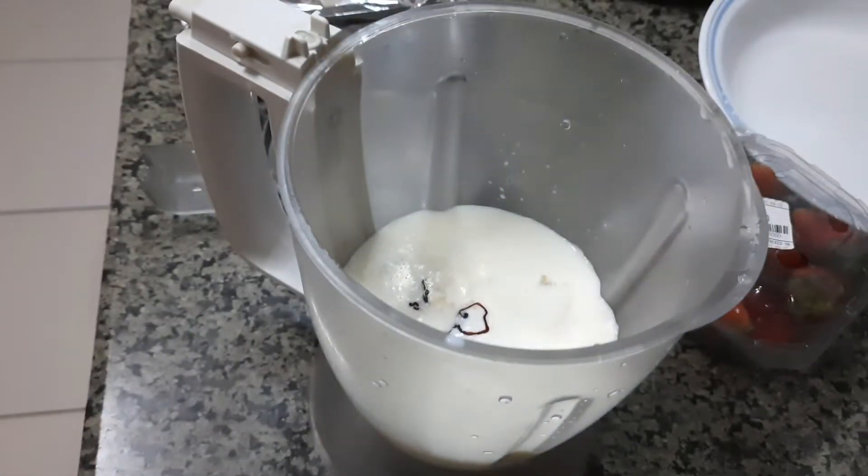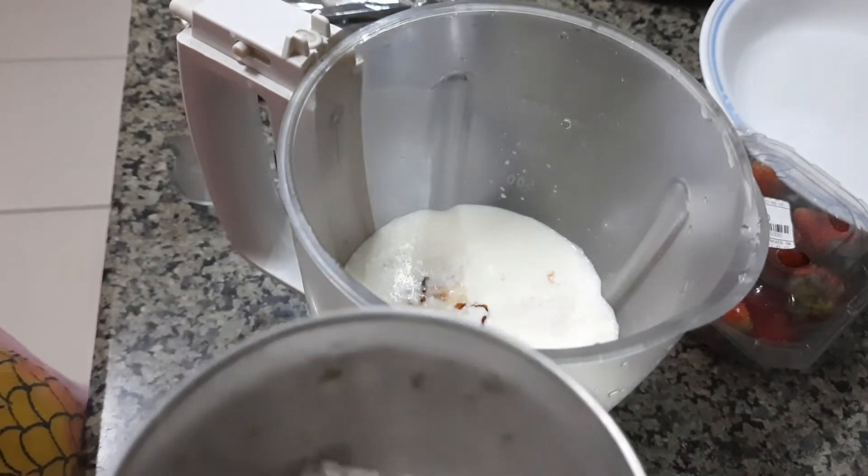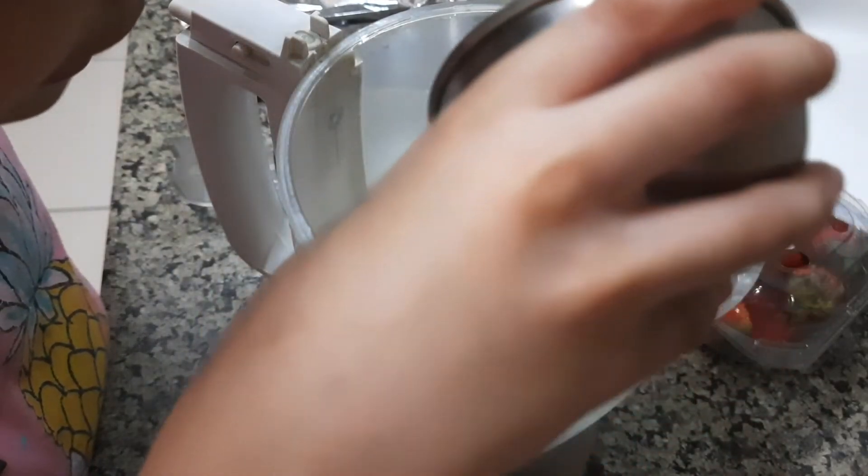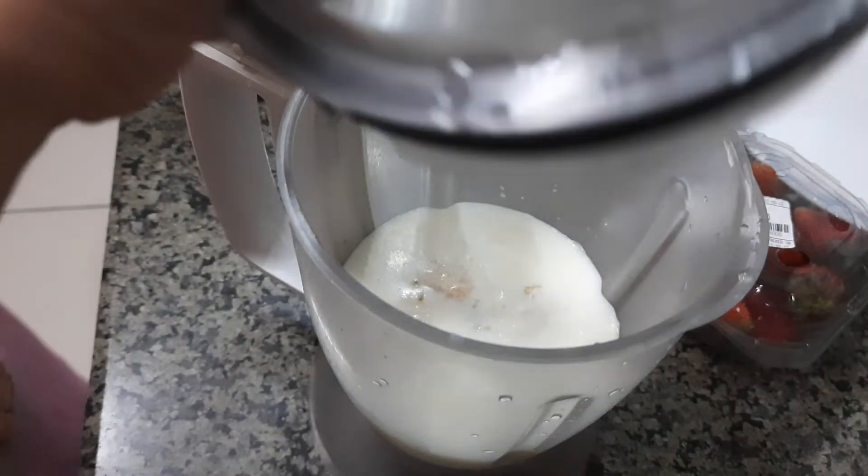Here you go. Now we will add some sugar. Now we will close it.